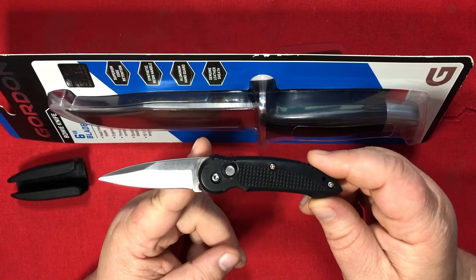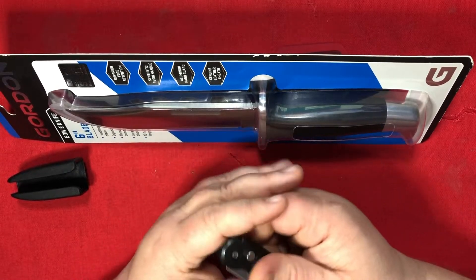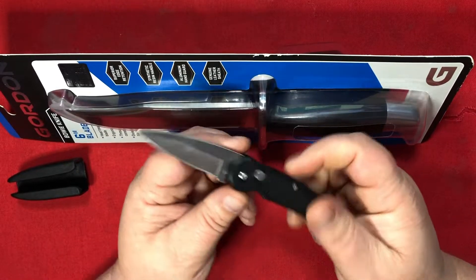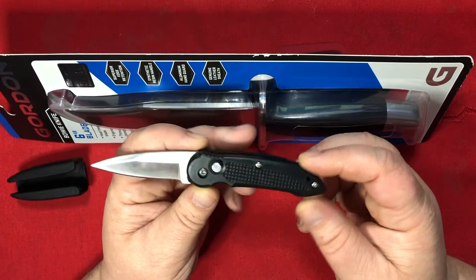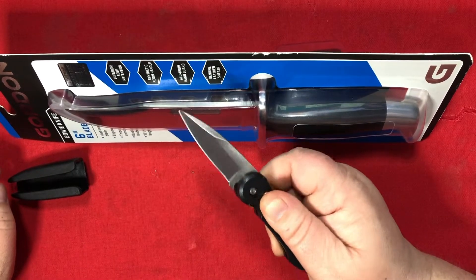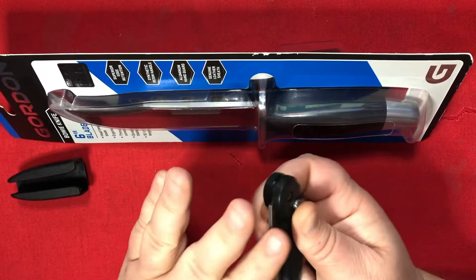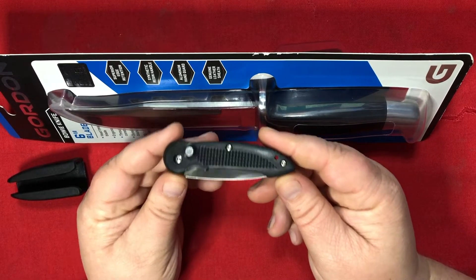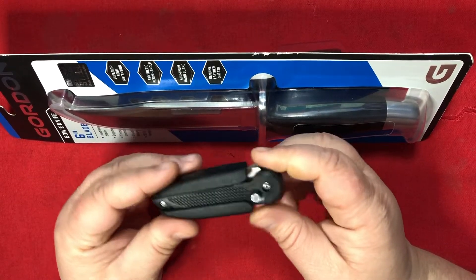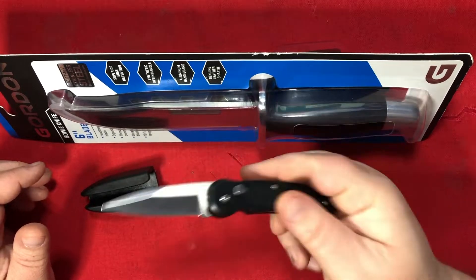The best thing about this knife was the price. I thought it was less than $20 — well, it was actually less than $10. Would I pay $10 for something comparable to a Boker Kalashnikov at a fraction of the cost? But it wasn't even $10 — this was actually less than $5. I paid $4.85 for this thing. Pretty cool. Wish.com. Check it out.